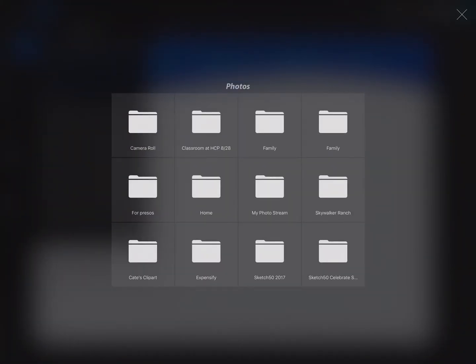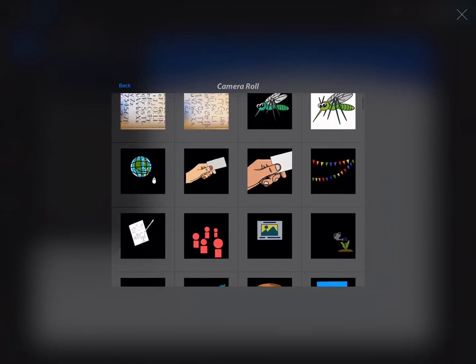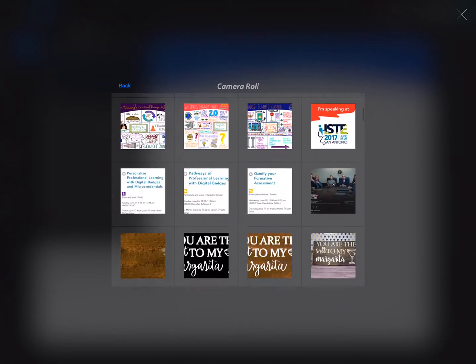Here's where I'm going to go to my photos — I've saved in my photo camera roll some of these clip art that I've already designed. I haven't done the best job of organizing my photos, as you can see. There's a slew to choose from.